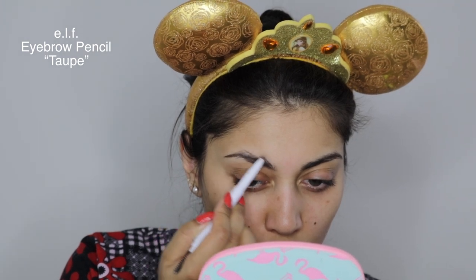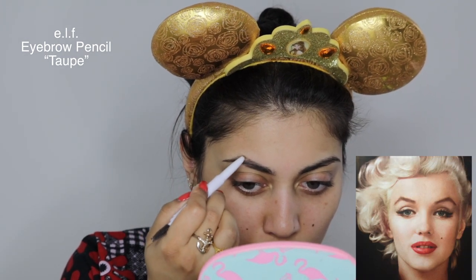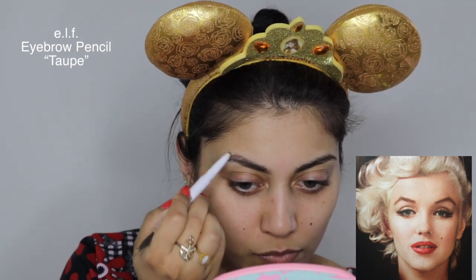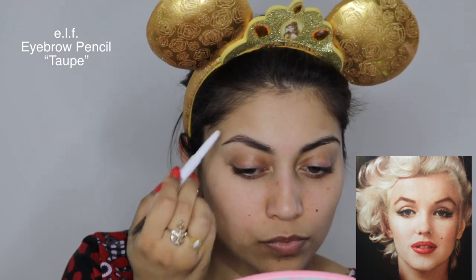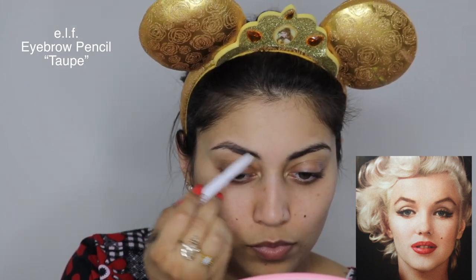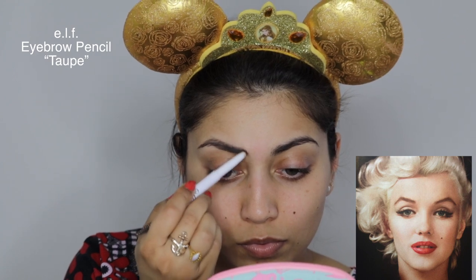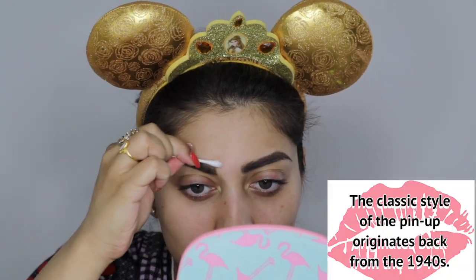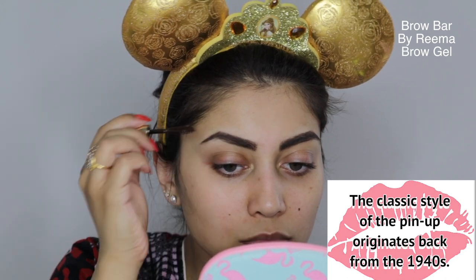So first we're going to start off with the brows, and as you can see from this reference photo, Marilyn's eyebrows are in almost a triangular arrow shape. So that is what I am going to mimic. I'm just mapping out the shape with an eyebrow pencil and then going over the shape with an eyebrow powder to mattify the brows. Next, I'm going to clean up the edges with a q-tip, which is why we did the eyebrows first before the foundation, and then apply some brow gel to hold those brow hairs in place.